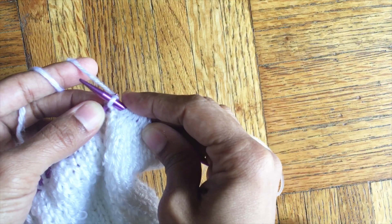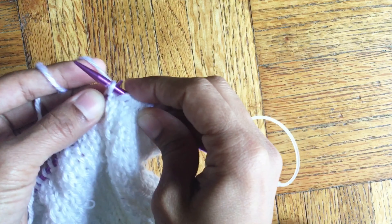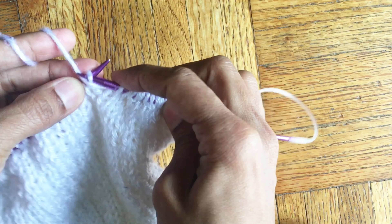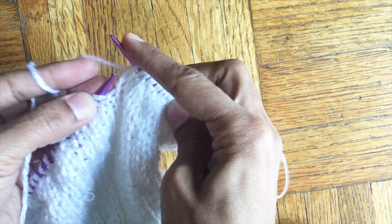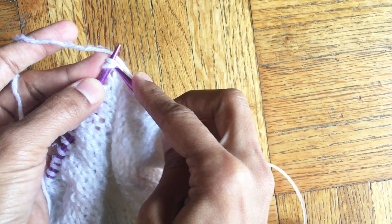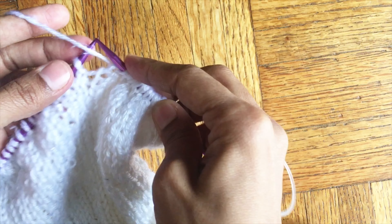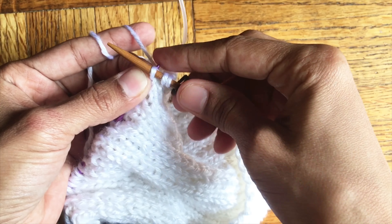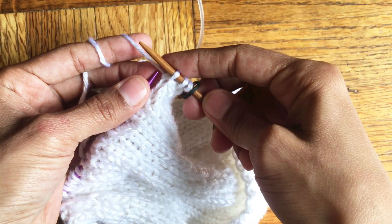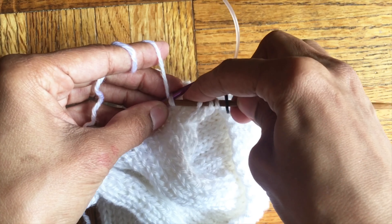After this we are going to start doing the decreases. We start with knit three, purl one, and then one knit, two knits together, purl one. Continue until the end of the row. In the next row the decreases are going to be in the group of three knits that we didn't do in the round before.